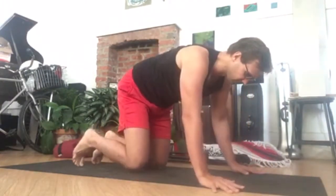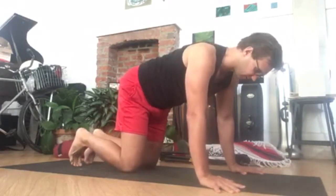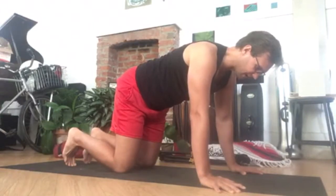Come to all fours — hands grounded underneath the shoulders, knees underneath the hips. First thing you want to do is engage the core muscles to keep the spine stable. We don't want any vertebra moving here.